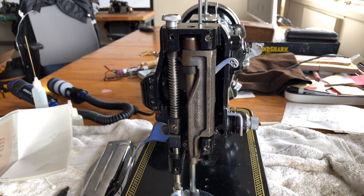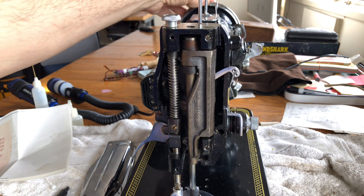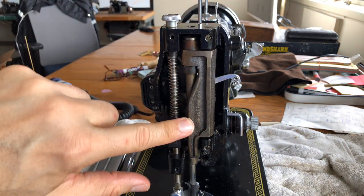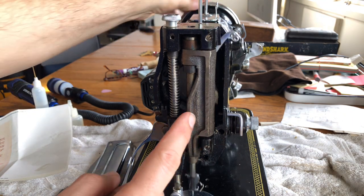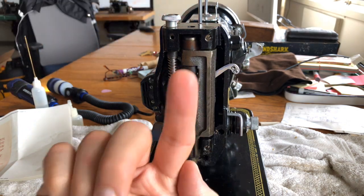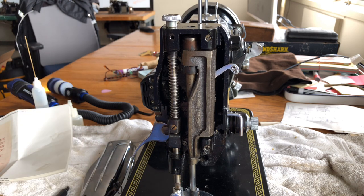Now let's take a look at what we have. Machine designs vary, but of course we have a presser bar and a needle bar — no surprise there. This piece here I suspect is here for zigzag. You'll notice it turns — it pivots to allow the needle bar to move back and forth.